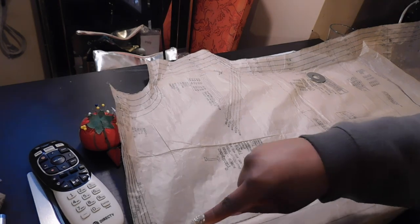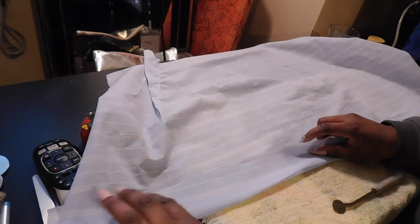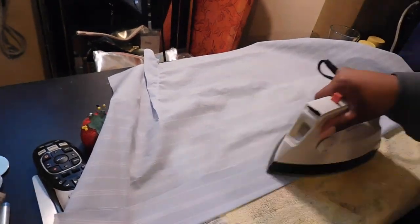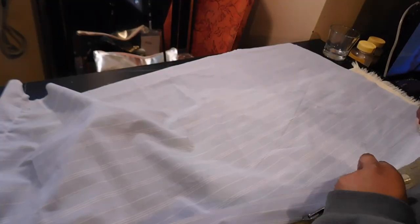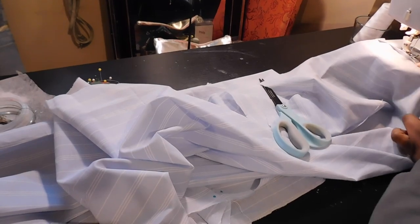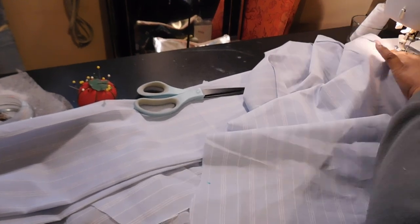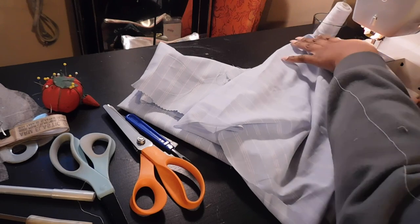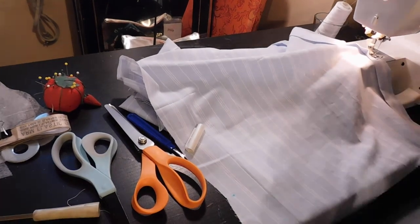Step number two, we are going to mark our plackets and front buttons. We're going to have the front edge inside along the fold, and I traced that line with my tracing tools, then press it closed so it's easy to do a basting stitch. With fabric wrong sides down, you're going to turn it over and do a basting stitch down the length — this will become the area where you add your buttons. This section is going to be folded over twice, and you're going to start five inches from the bottom.